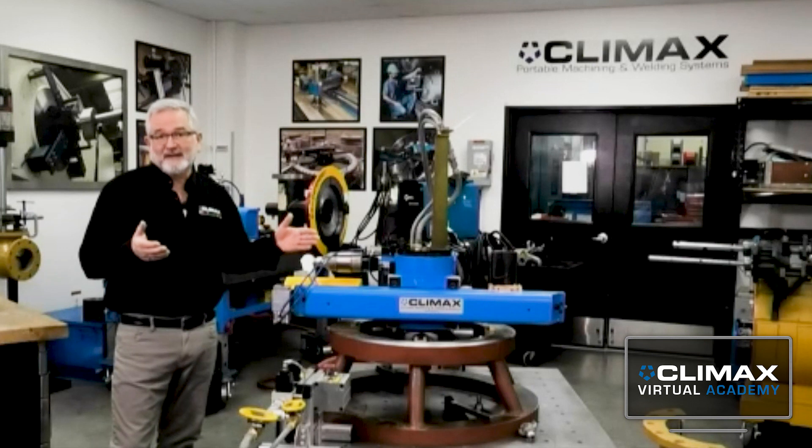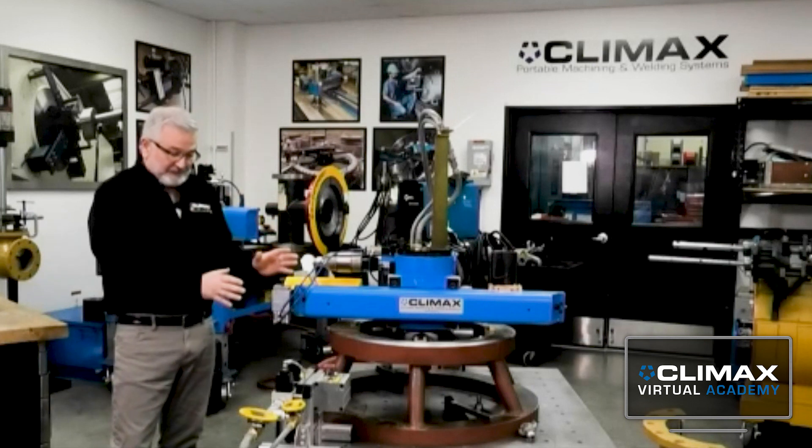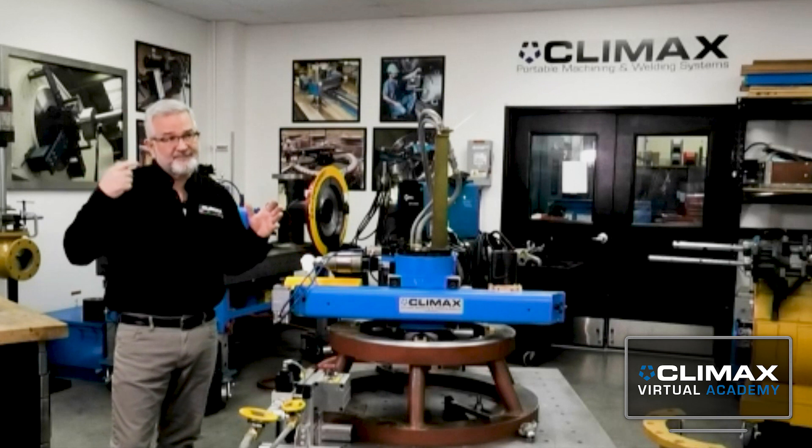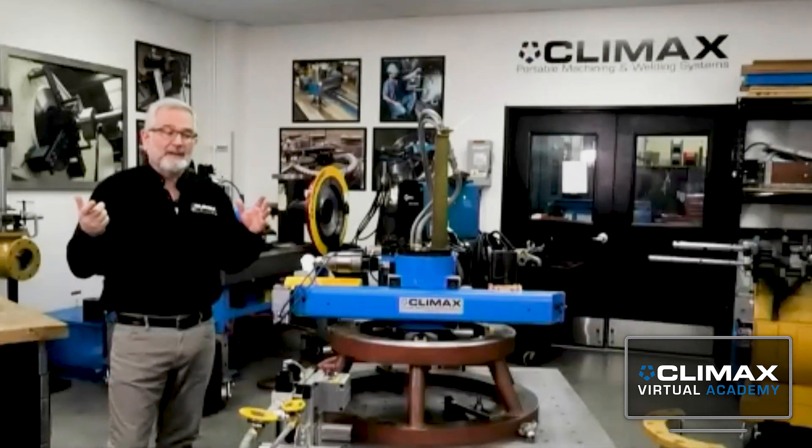This flange in particular you couldn't do with a BB-5, just because it's a little bit bigger than we have a facing head for. The BB-5 goes to 24 inches, and this is a little over 25. So with this particular flange, you couldn't use a facing head on a boring bar, but that's always a thought we have — whenever we're looking at an application with a bore and a face, that's one of the criteria we look for.